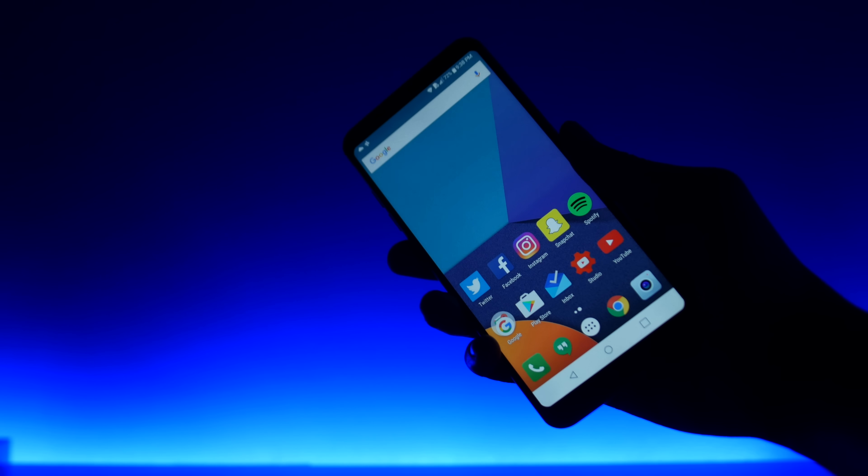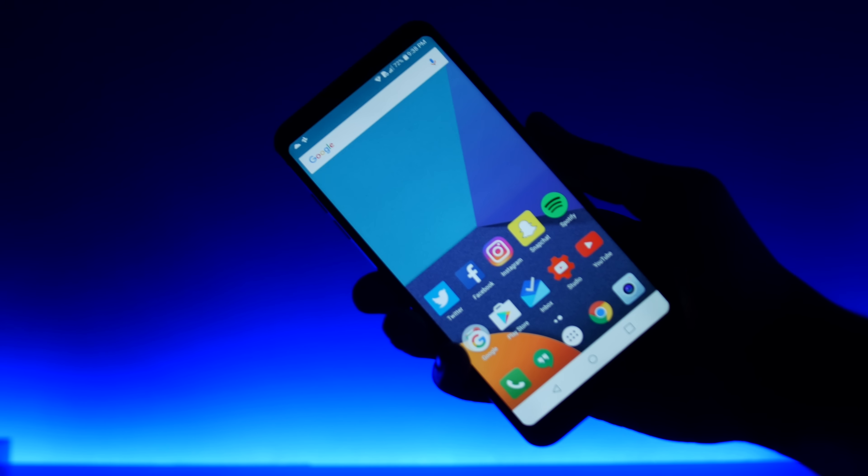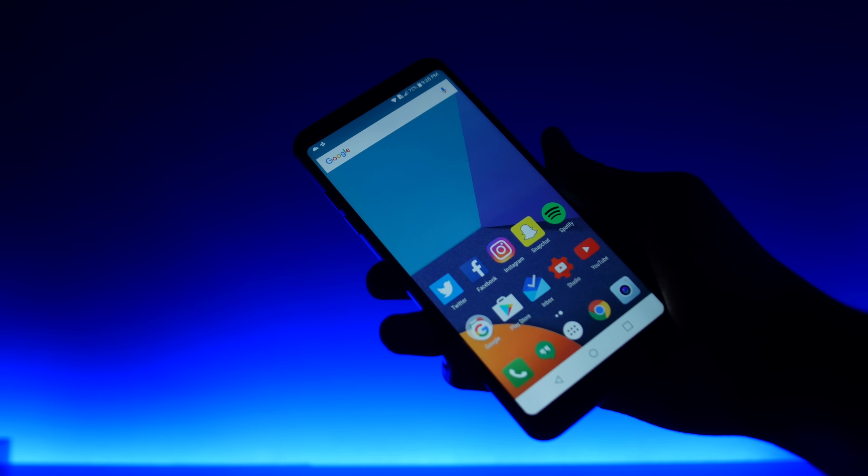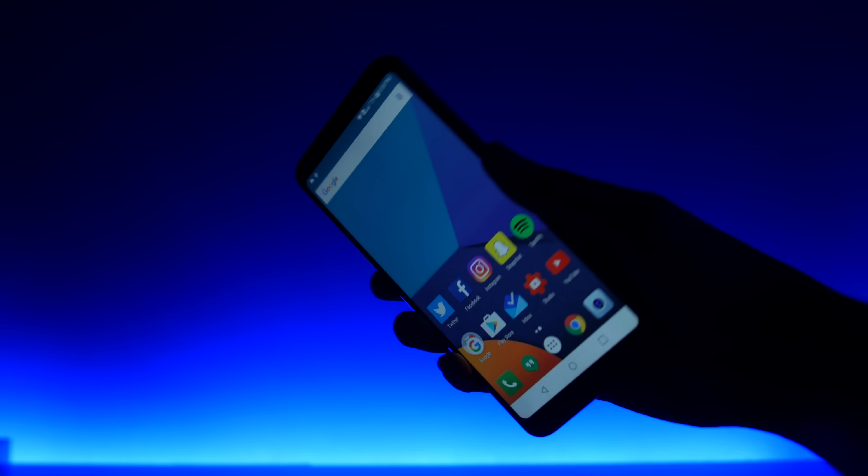Hey guys, Everything Technology here. LG hooked me up with a brand new LG G6, and after using it for almost a day, here are my first impressions on it. Keep in mind that this is not the official unit, so if I mention any problems with it, LG is for sure going to fix it with the official model.